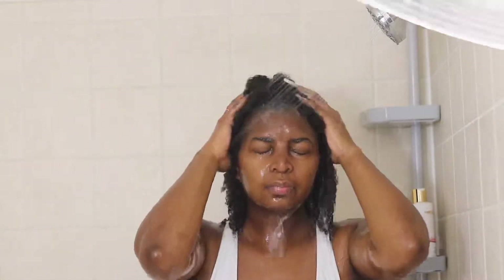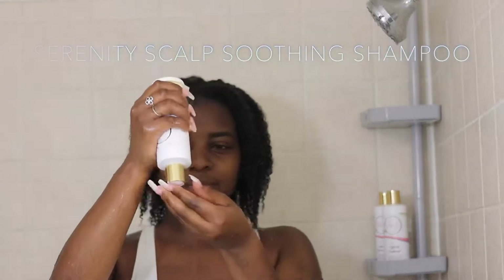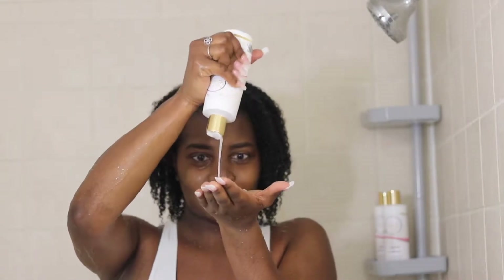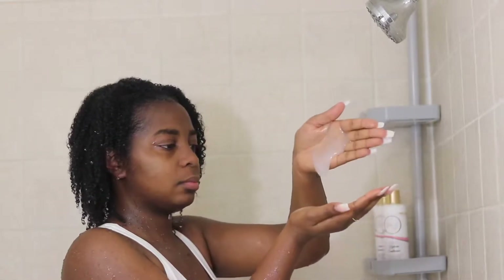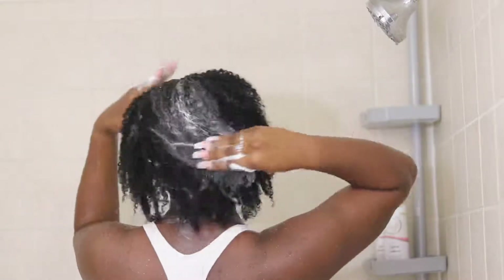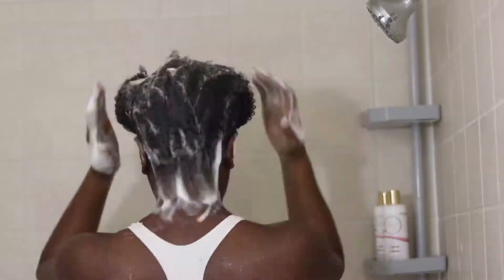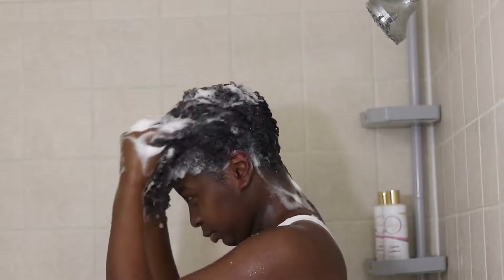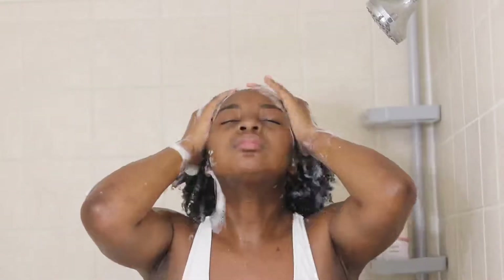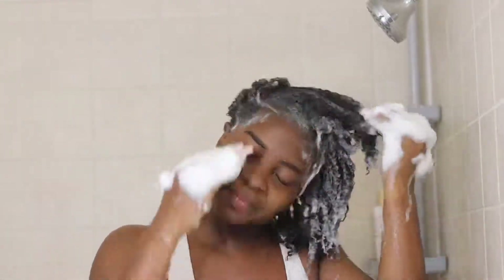Let's get started on cleansing. First, we're going to start off with this Serenity Scalp Soothing Shampoo. This shampoo is amazing, but don't sniff it — it went all the way up my nostrils and into my brain. It has a minty, tingly sensation that literally cleanses your scalp so well. I was so impressed. By the time I was done, I felt so clean. I just love this shampoo so much. It is very minty but it's amazing for the scalp. Here I am rubbing it in, making sure I get all of those nasty products that have been sitting in my hair for weeks.